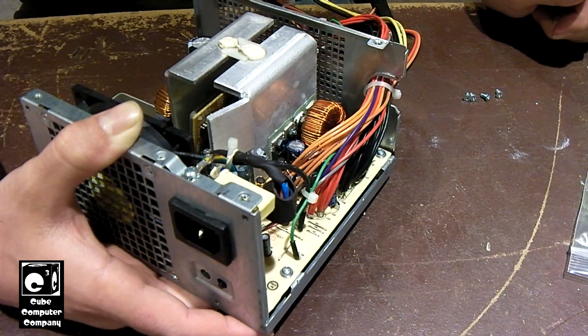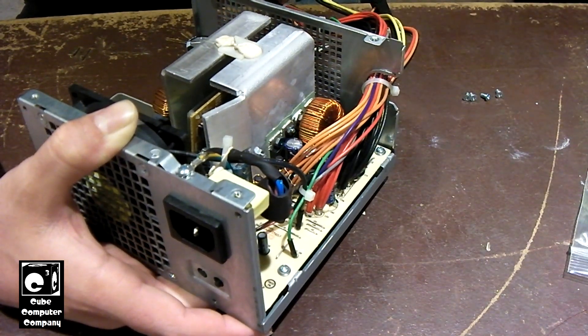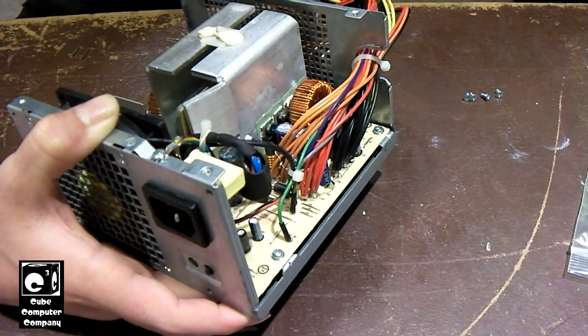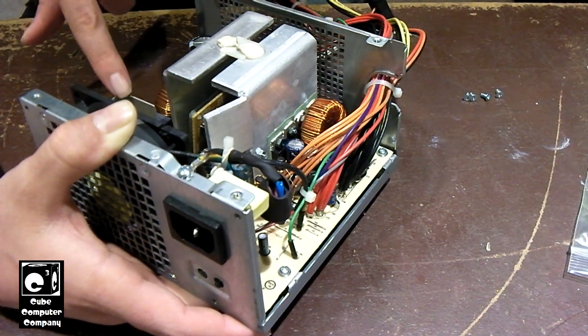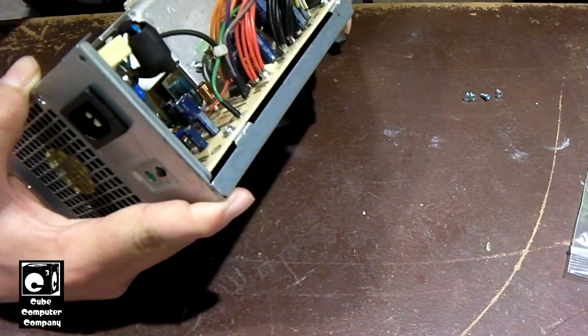Unfortunately I'm going to have to scrap it. I'm going to pull the new caps back out of it. I'll probably not scrap the whole thing — I'll be taking the wires out and pulling the PCB, and maybe salvaging some parts like maybe the primary bridge rectifier and things like that.